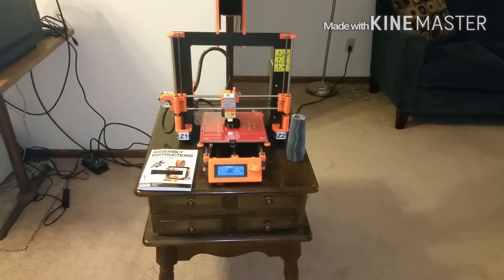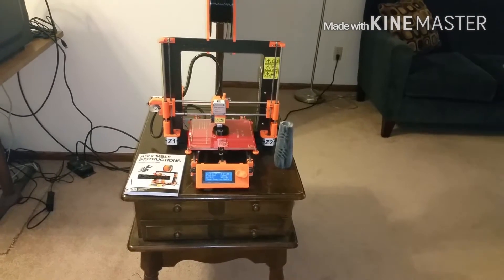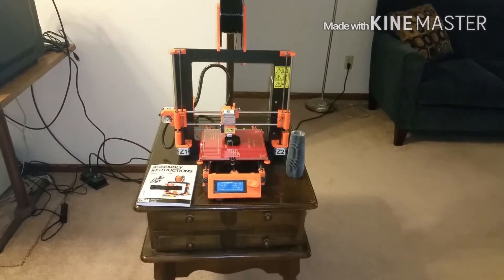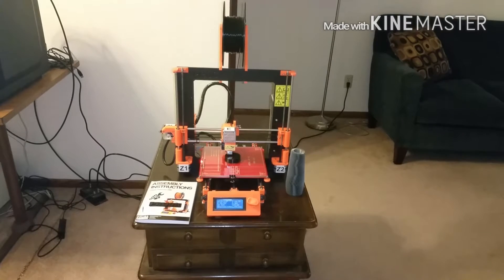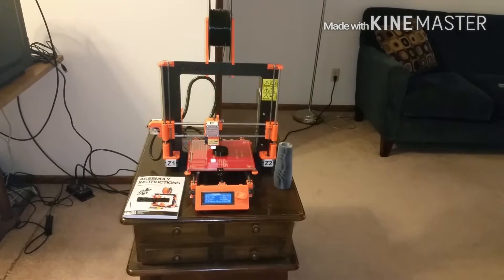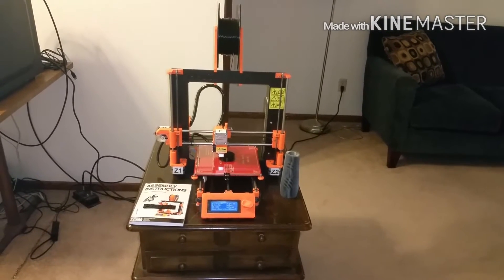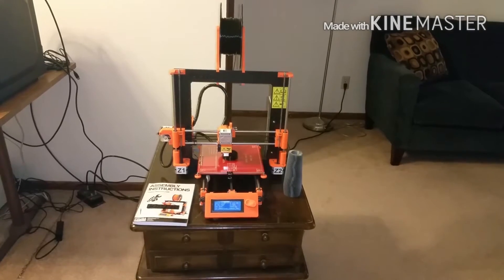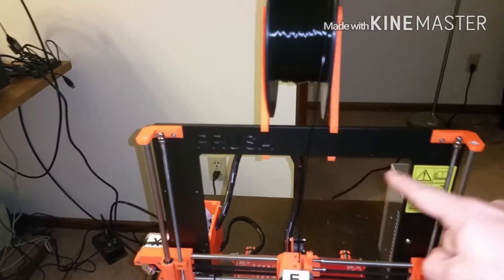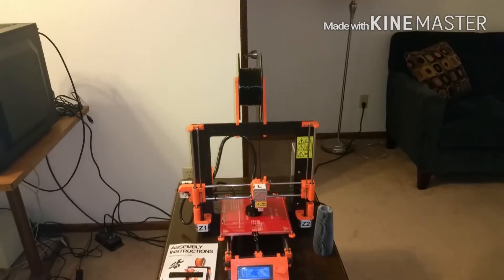I was looking on eBay and not many stuck out to me. A lot of them are painted black but are actually wood underneath, and I didn't really want a wood kit — it just looked really hard to build. If you didn't paint it black it looked all wooden, so there was a lot of extra work involved.